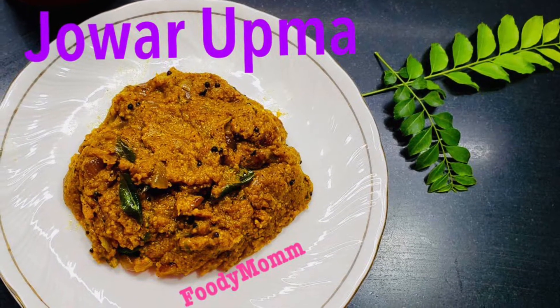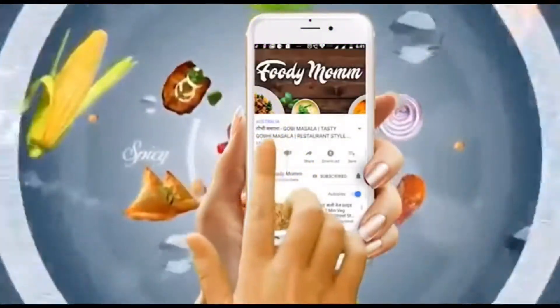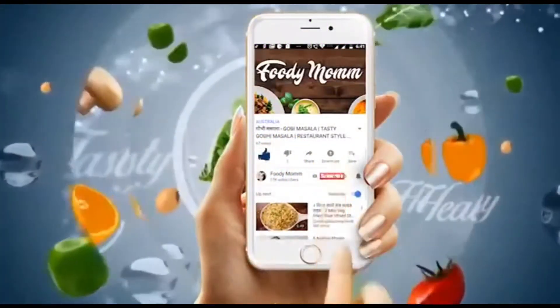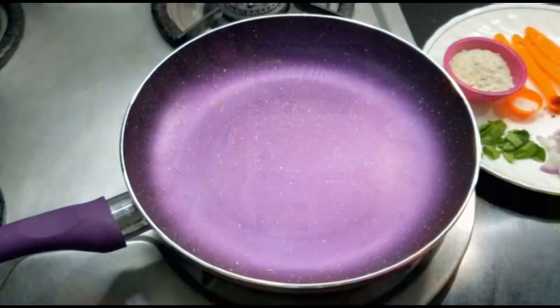Hello everyone, welcome back to my channel Foodie Mom. I hope all of you are doing good. In today's video I'm making jowar upma — it is very delicious and very healthy, and it's also very good for people who are trying to lose weight. I am not sharing the ingredients separately, so follow the video and watch it till the end.